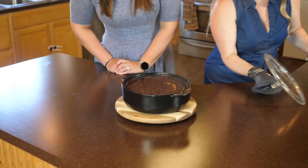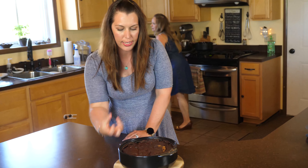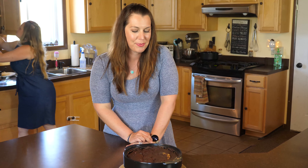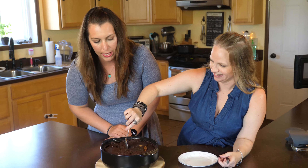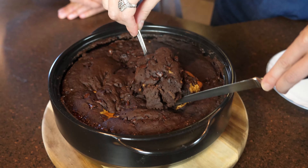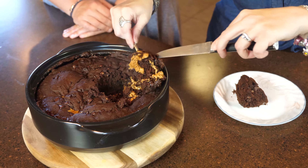I wish you guys could smell it — it smells so good! You can see the peanut butter and chocolate chips all sunk into the cake. You can just scoop it out — look at the middle of it! Oh my gosh, it's ooey gooey — that's exactly how you want it — super nice and moist.